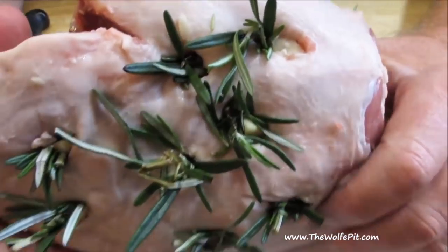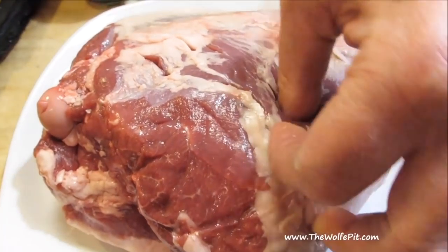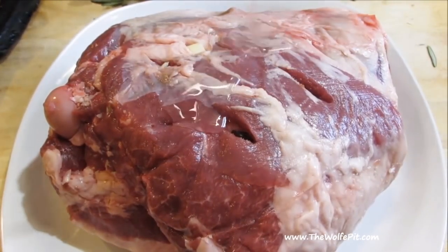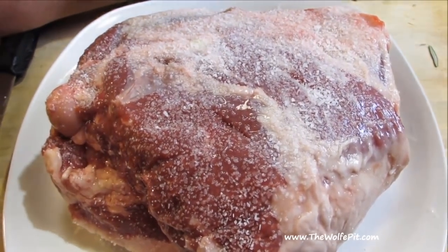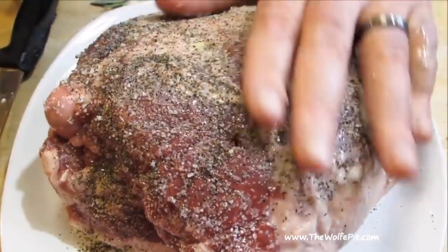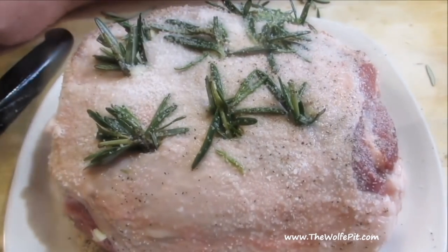Once all the holes are stuffed with rosemary and garlic, flip the roast over and then cut more slits in this side. I'm only going to stuff garlic on the bottom side. Now drizzle and rub in a little bit of olive oil, then very generously season with kosher salt and black pepper, and give it a good massage. Then flip it over and repeat the same process on this side — season with kosher salt and black pepper and give it a good massage.